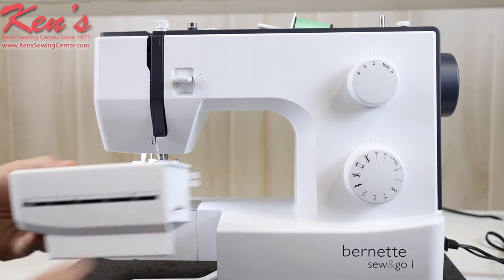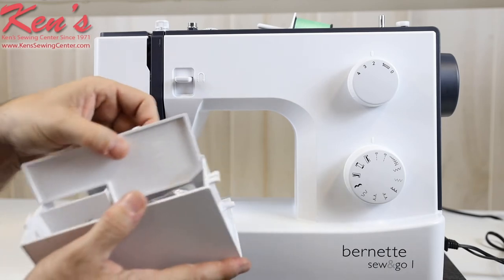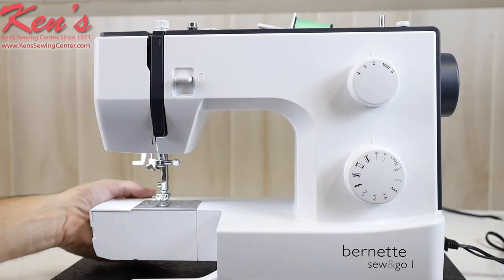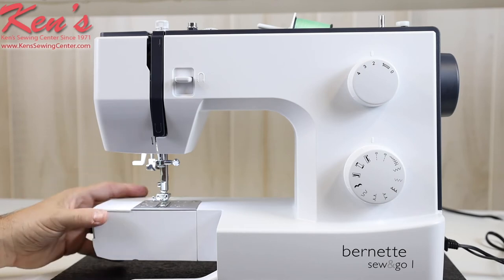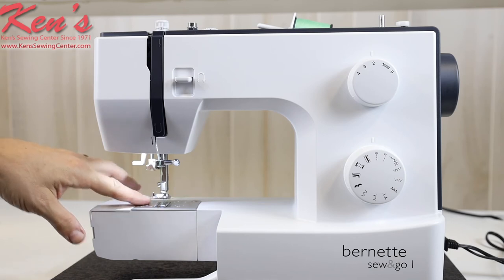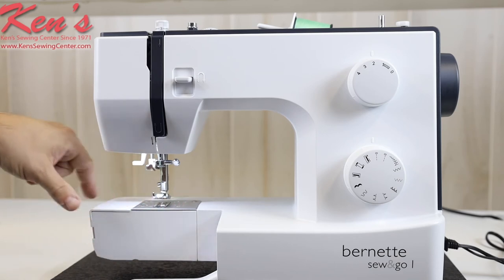It has a removable accessory tray with a router on front. I can open this little door to get to my accessories and keep everything stored nice and neat. This also exposes the free arm to do hemming of a pant leg or a shirt sleeve. The machine has a six-point feed dog system, and there are markings on the needle plate to help get a seam allowance.